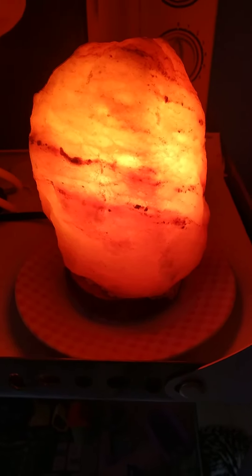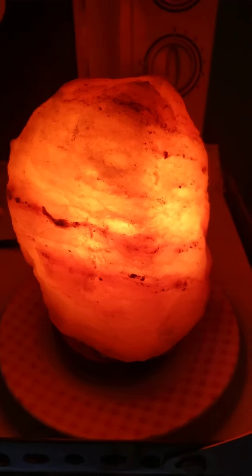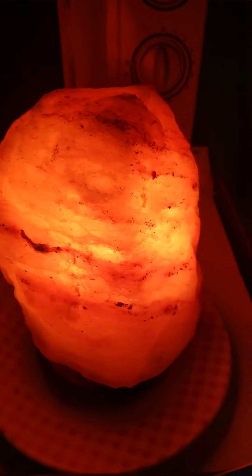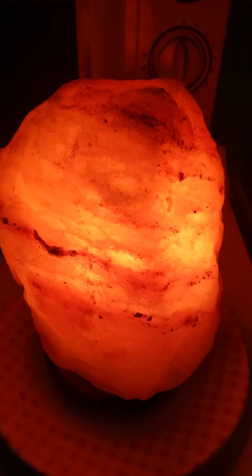Hi there! I just featured this one — my Himalayan soap lamp. I bought it last February. It really helps a lot because I have almost three decades of allergic rhinitis.